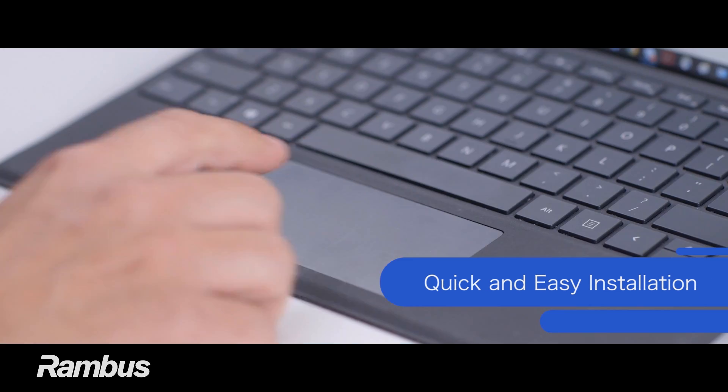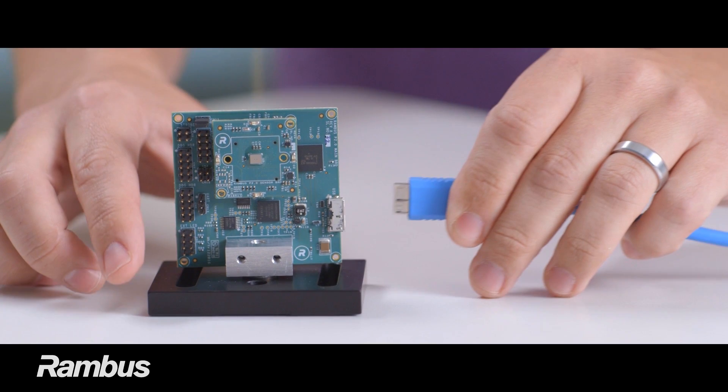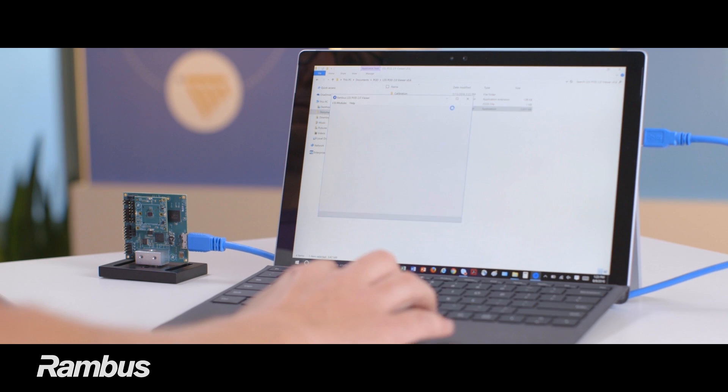Installation is a breeze. Double-click on the installer software, connect the POD 2.0 hardware to any Windows 7 or later PC, and start the POD 2.0 software.